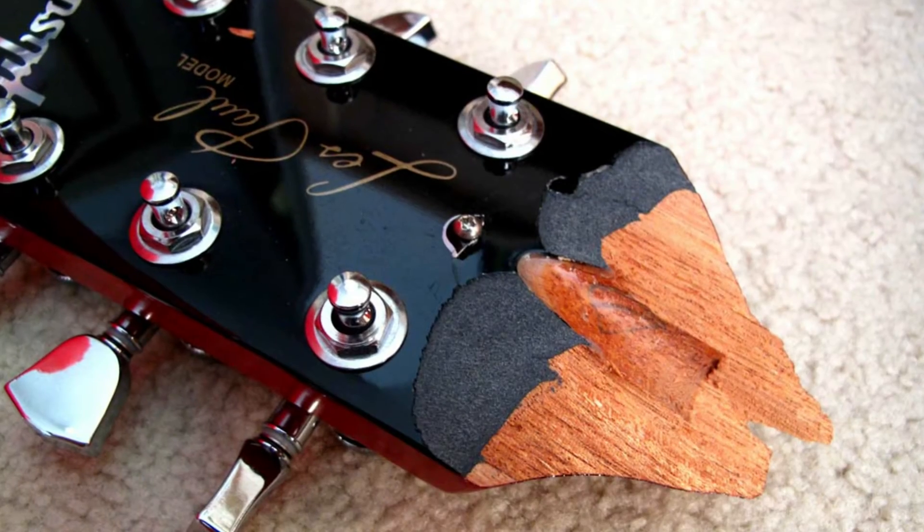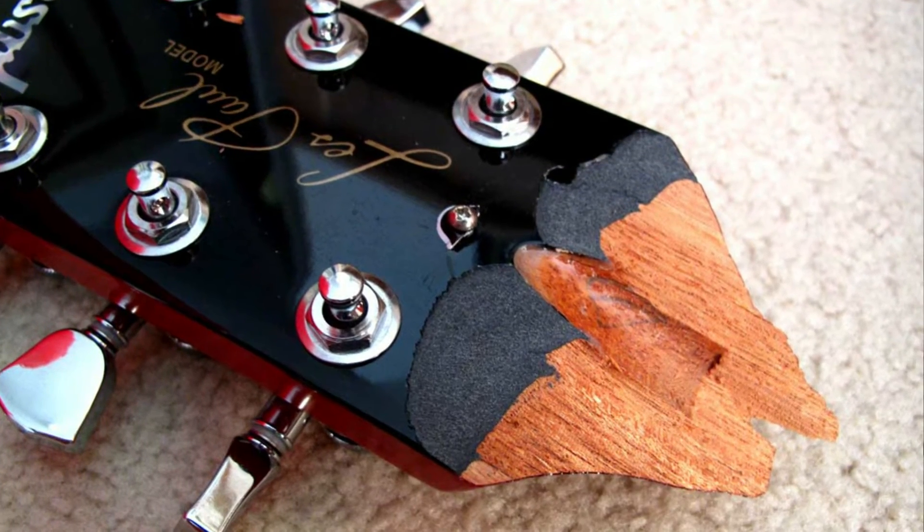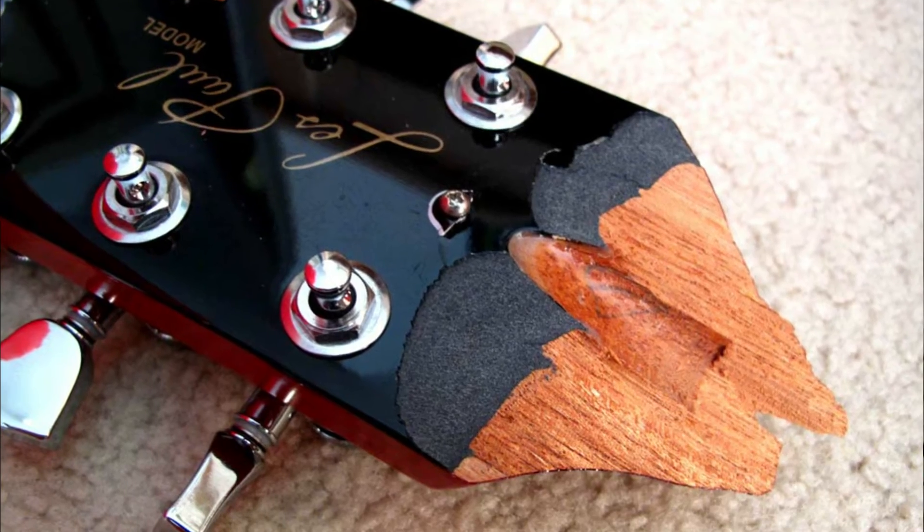That's where the expensive bit comes in — you might be into repair bills, it might snap the neck depending on your guitar, and you might cause injury to your foot. I've done that — a guitar landing on your foot in slippers or bare feet can cause a nasty injury. Some guitars are light, some incredibly heavy. So never discount the value of a good strap and a good securing mechanism to keep your guitar safe.